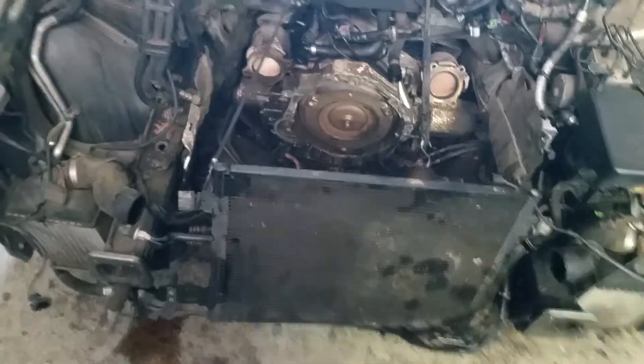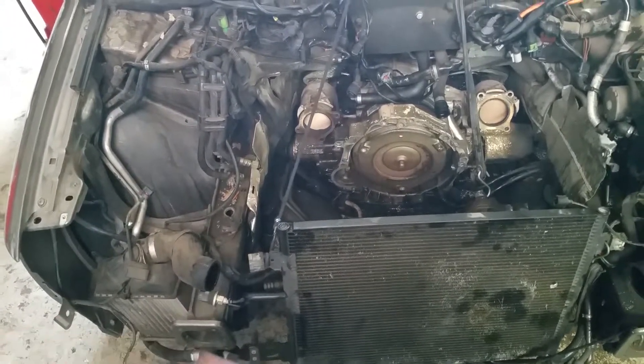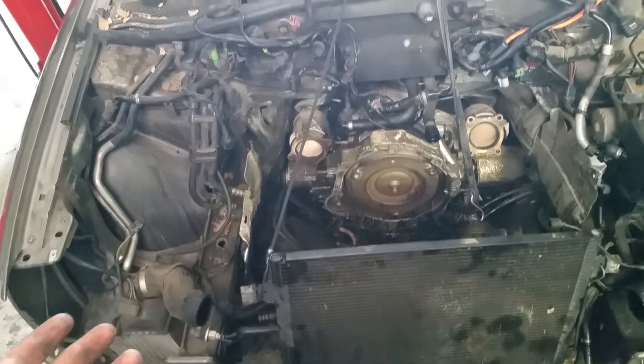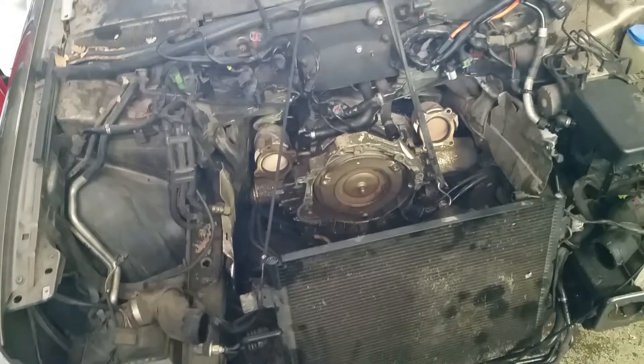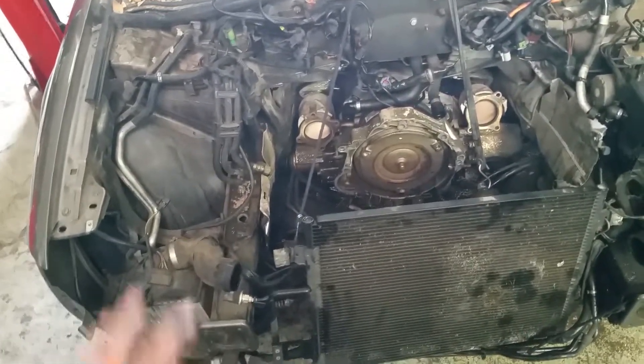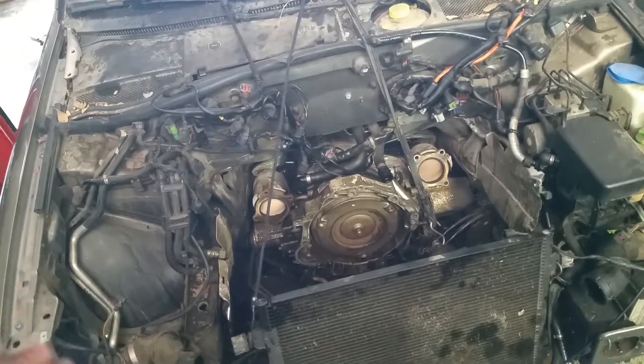The book actually recommends that you lift the motor up about three inches off the mounts in order to do the starter. It books at 4.4 hours. My hourly rate is only $50 an hour, but most Audi specialists are closer to $150. In California, they could very easily be $200 an hour. So to do a starter in the future, you're looking at anywhere from $400 to $800 just in labor.